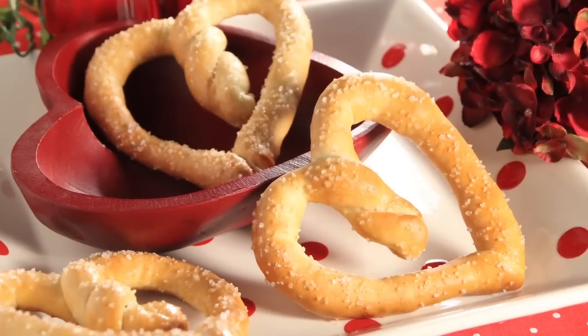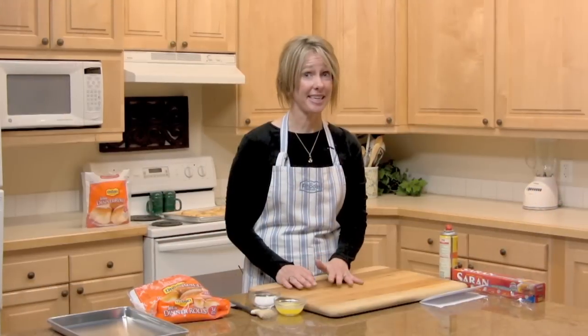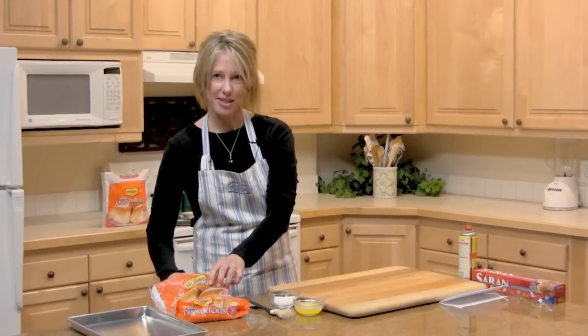Hi! Welcome to the Rhodes Video Recipe Box. My name is Rebecca, and today we're going to be making heart-shaped soft pretzels. What I really like about this recipe is that it is so easy — anyone can do it, even me. So I'm going to show you how to do it.